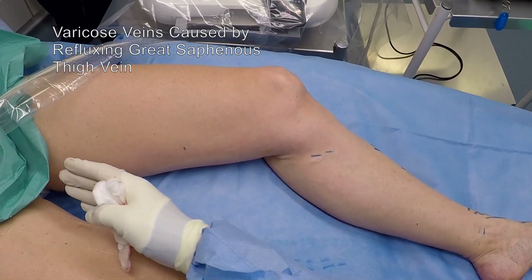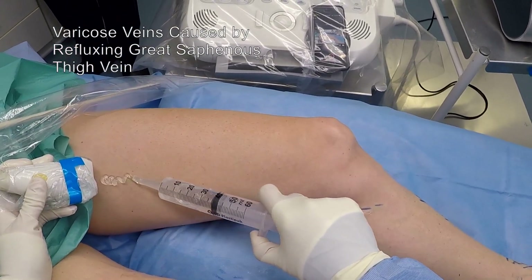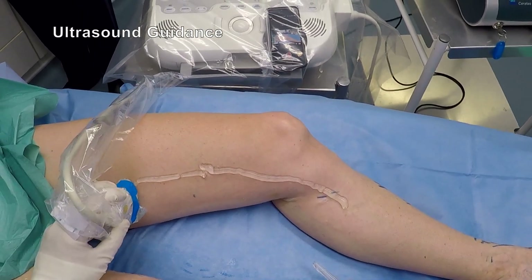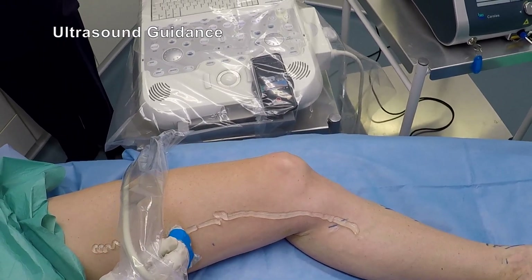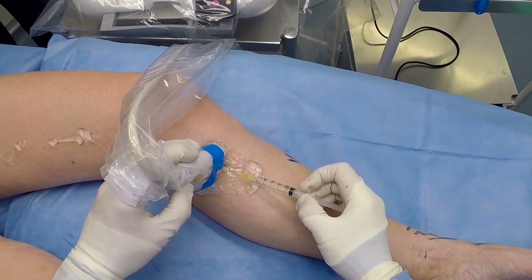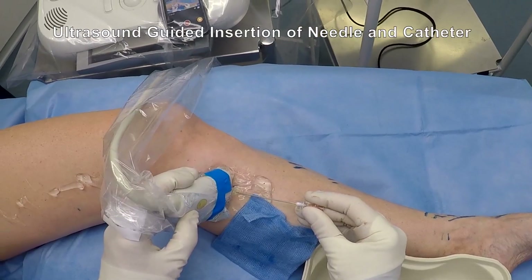During endothermal ablation, the veins affected by reflux are treated from the inside with heat energy. I perform this under local anaesthetic under ultrasound guidance. With an ultrasound probe on the skin, the unhealthy vein is located, the skin overlying the vein is numbed with local anaesthetic, and then a small needle is inserted into this vein.